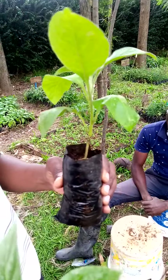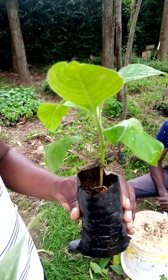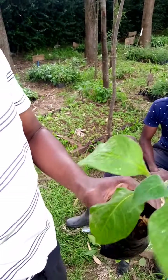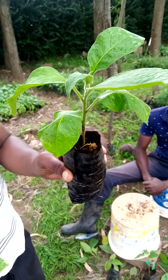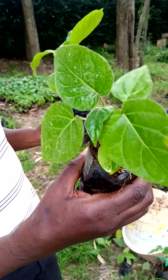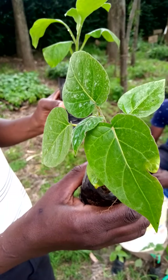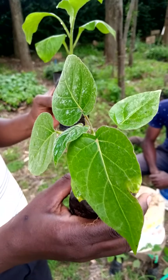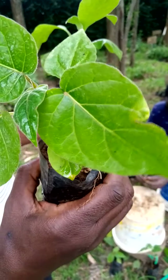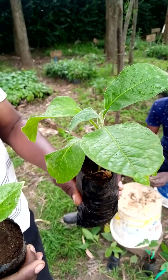How grafting of tree tomato seedling is done on Mothakwa tree seedling. This is the Mothakwa tree seedling and this is tree tomato. We are going to illustrate how we do the grafting so that this tree tomato seedling will be grafted on this Mothakwa tree seedling.